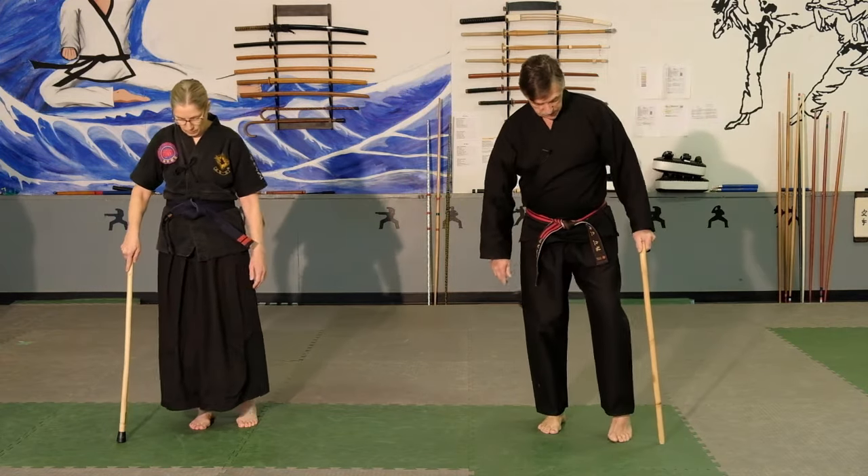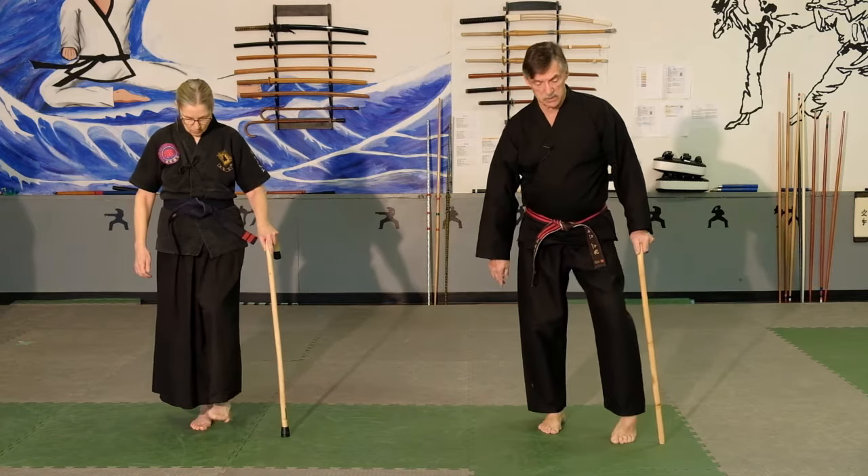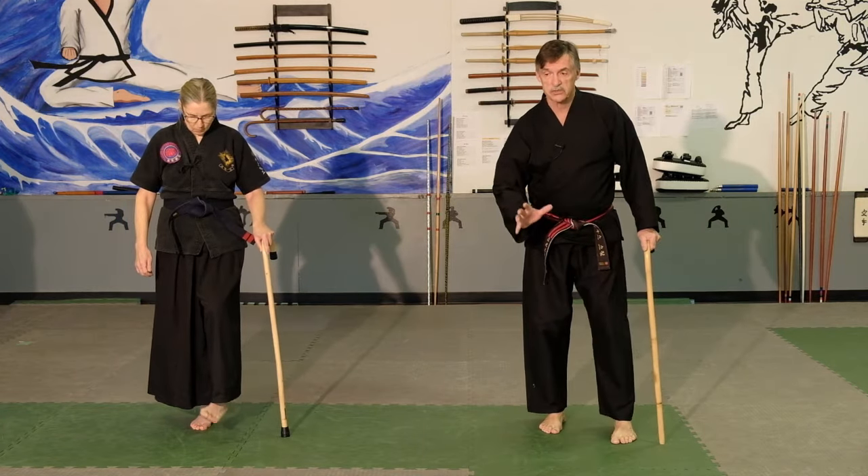Switch to the other side. Usually in this sequence, we will always be doing a left side, right side, even if we don't show you on film.